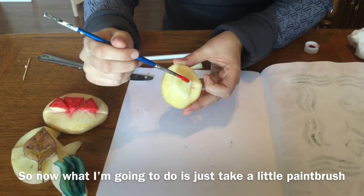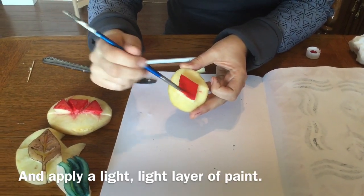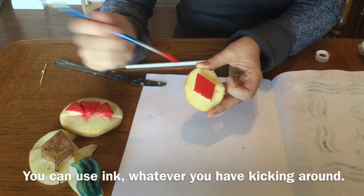So now what I'm going to do is just take a little paintbrush and apply a light, light layer of paint. You can use acrylic, you can use a thicker layer of watercolor, you can use ink — whatever you have kicking around.